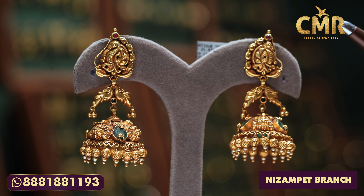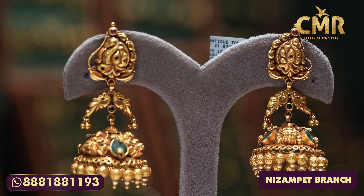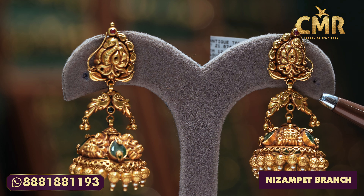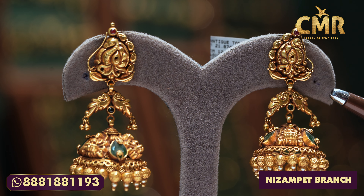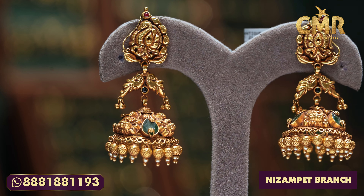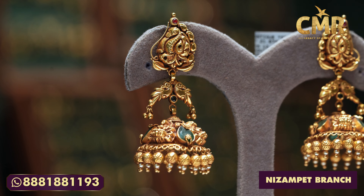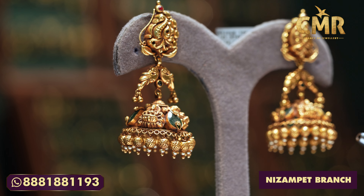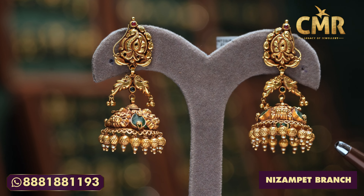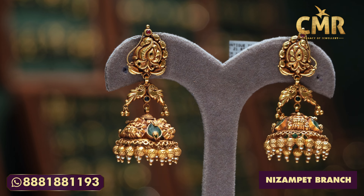We also have the ruby stone and we also have the leaf design. We also have the emerald beads and the emerald stone. We also have the nexi balls. The grass weight is 21.8 grams and the net weight is 18.900 grams.